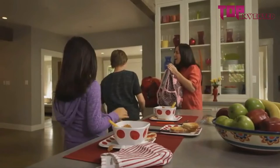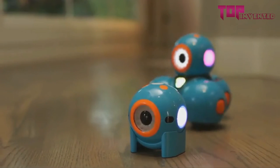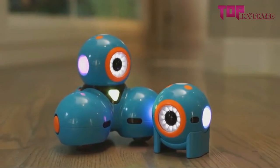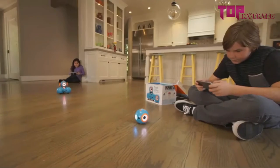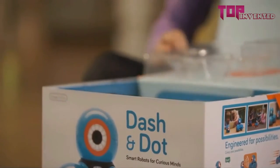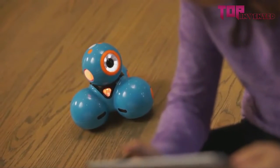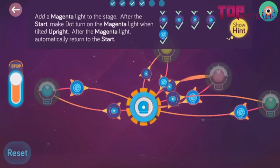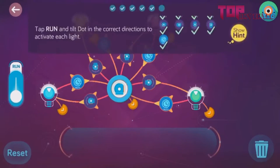As a parent, how do you help your children develop important skills that prepare them for the future? Meet Dash and Dot — fun, easy-to-use, interactive robots that teach kids about programming with hands-on play. Dash and Dot are ready to play right out of the box and can be programmed with free apps for your phone or tablet. Kids start learning right away with an easy-to-follow tutorial and hundreds of preloaded missions.